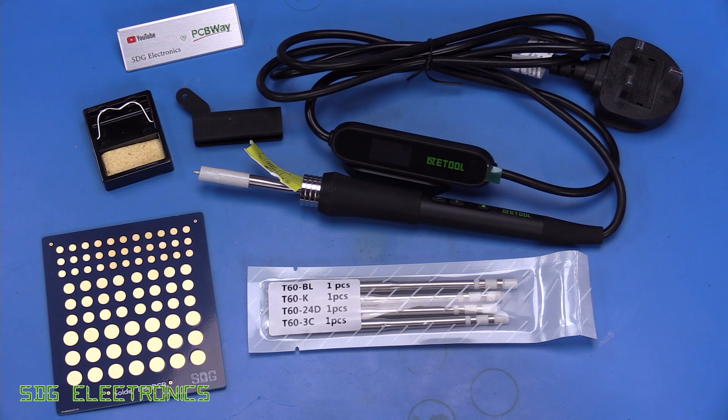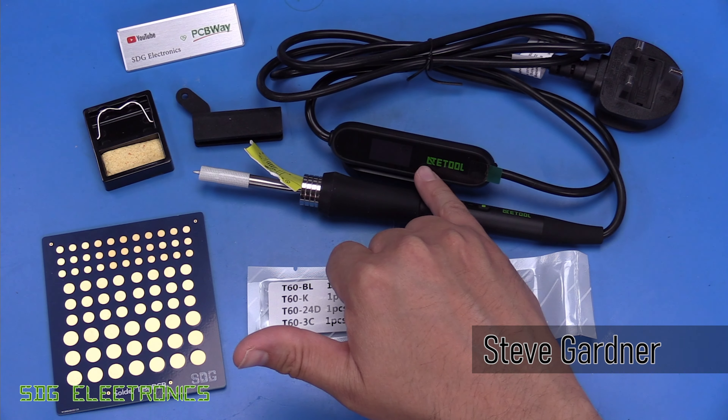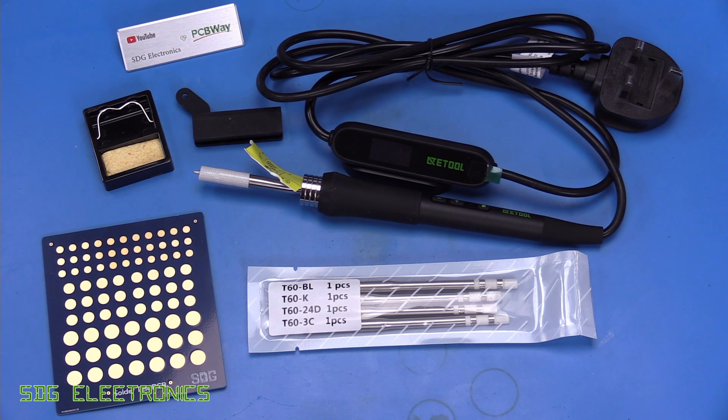Today we've got this soldering iron to take a look at. It's the AE680D Smart Soldering Station and it's from a brand that I've never heard of before. It's quite difficult to read from the logo but it is actually ATE Tool.